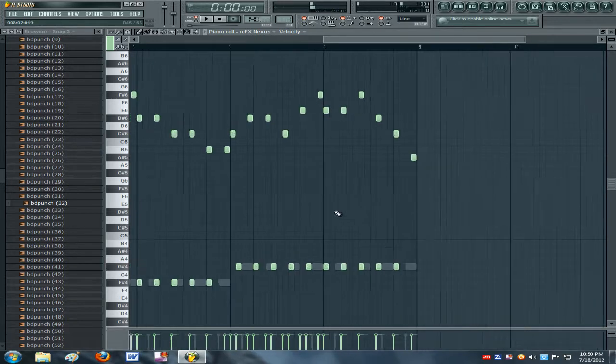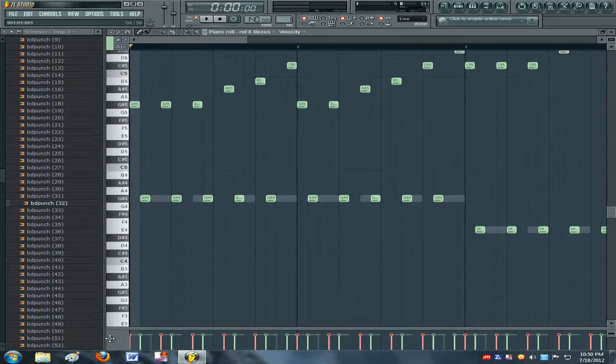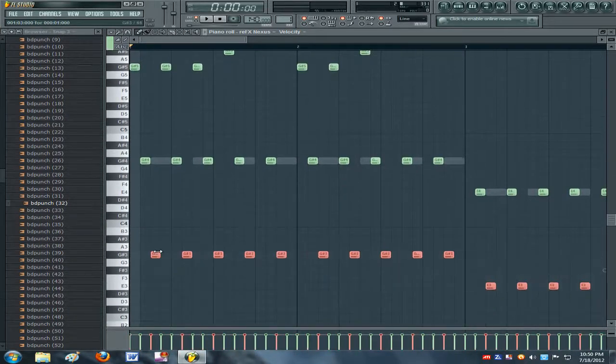Alright, so that's that. Now what you're gonna do is copy that, put it down one note over and down an octave — so it sounds like this.